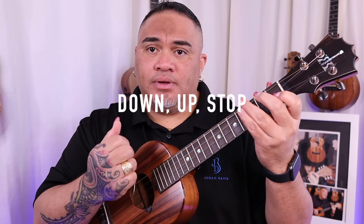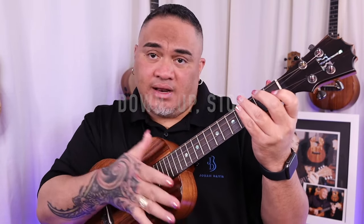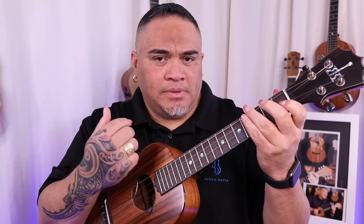This is where it gets a little tricky. The strumming pattern is going to be: down, up, stop. I am probably going to tap rather than a full mute, but you could do a full mute — I think they call that a chuck. Down, up, stop. Down, up, stop.